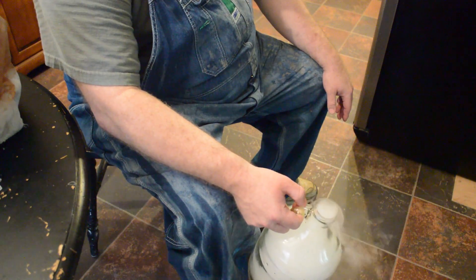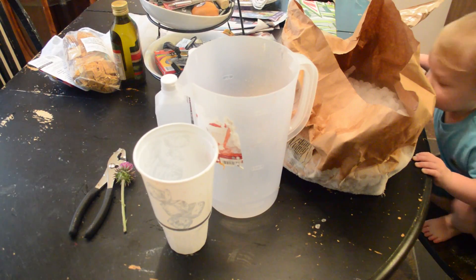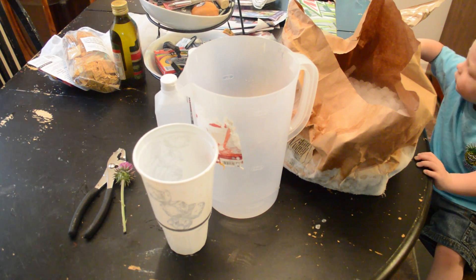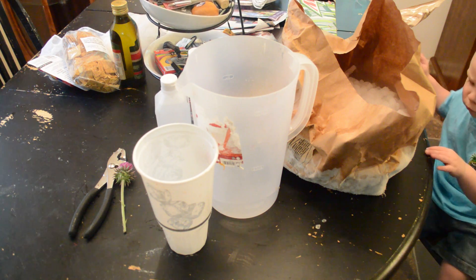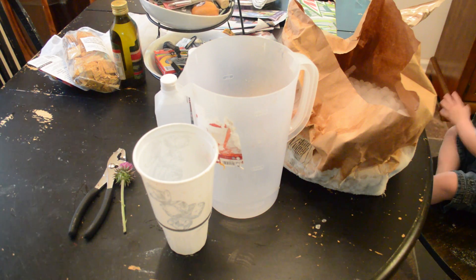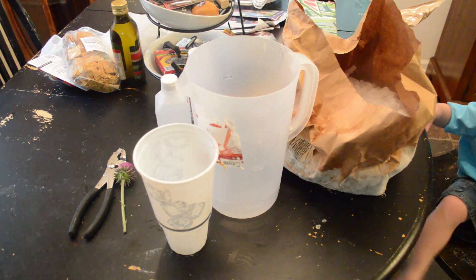Something else we can do with dry ice is make a poor man's liquid nitrogen. Real liquid nitrogen is around 300 degrees below zero — about 373 — while using dry ice only gets to about 110 degrees below zero. Let me give you a safety precaution here.